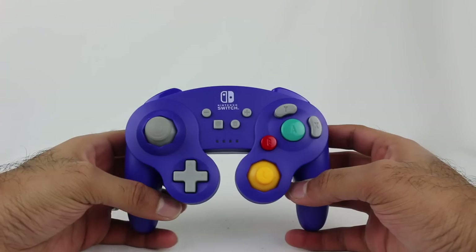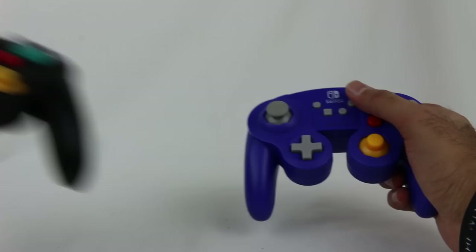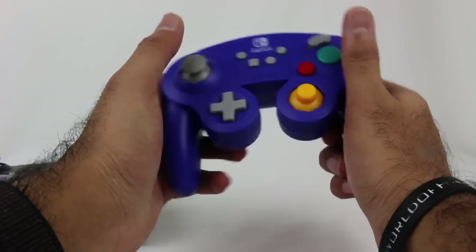First impression: it looks like a GameCube controller. It feels lighter than a GameCube controller, but actually I take that back — I think the wire sometimes weighs it down a little, giving it a feeling of more weight. It's actually pretty much the same. They're both very light actually.